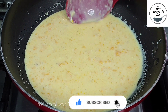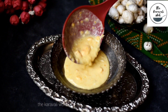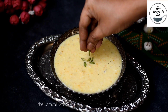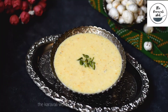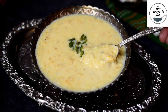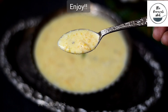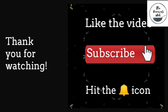You can serve it hot or chilled by keeping it in the refrigerator for a few hours. Garnish with some pistachio slices and enjoy! Hope you give this delicious Mango Makhana Kheer a try and let me know how it turned out for you in the comment section below. Thank you for watching, bye!